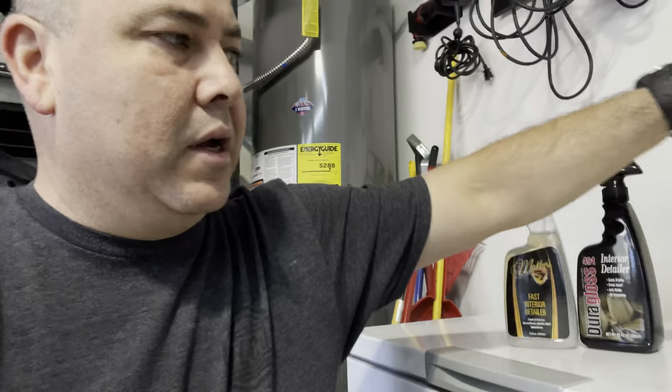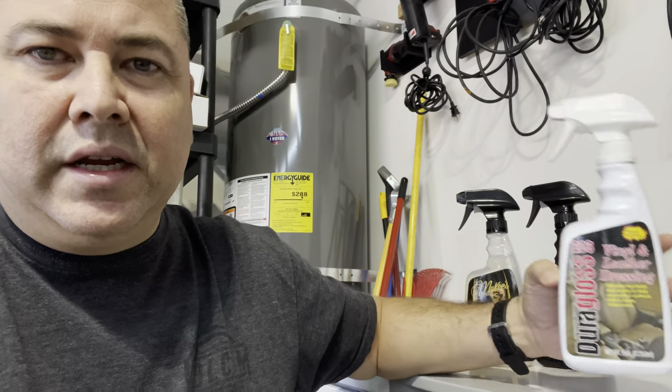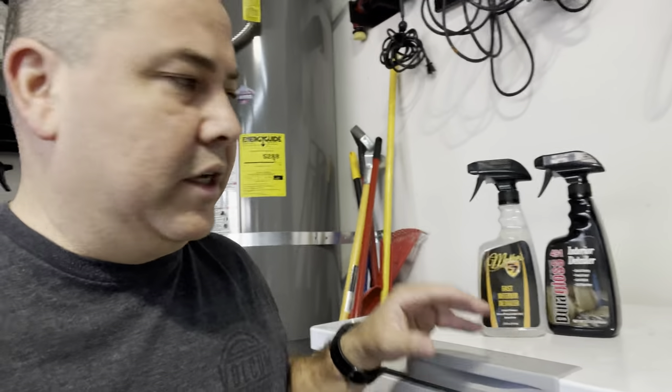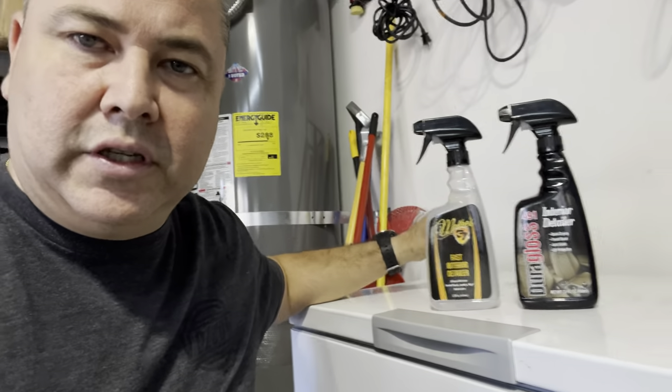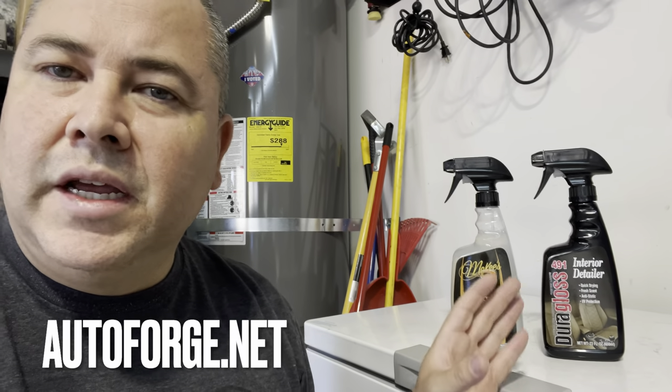When you use these two you can follow up with the Dura Gloss 203 — it's a dressing that imparts some beauty and restoration to the interior after you're done. You can use it as a second step after cleaning if you really want to lay down a little bit of that subtle feel on your leather, plastics, or vinyl. We'll try that afterward, but today we're really just talking about McKee's versus Dura Gloss. I got both at autoforge.net.